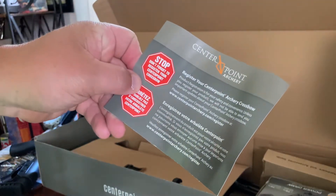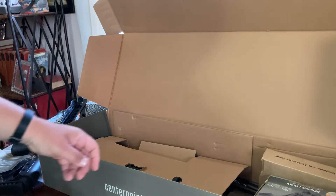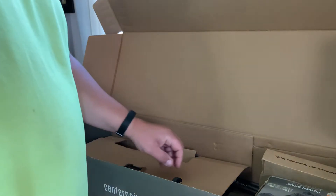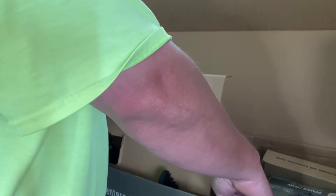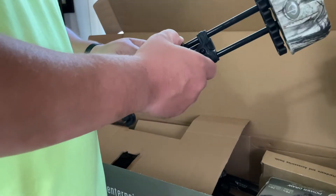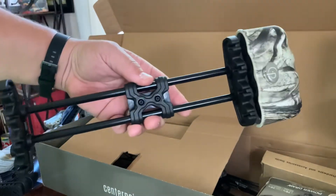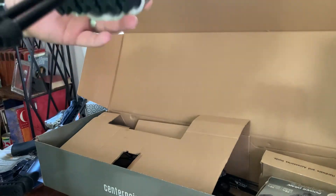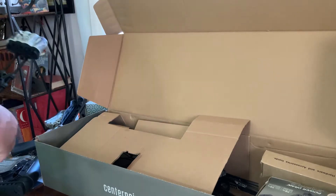Don't forget to register your — it says compound on the box for some reason — your Centerpoint crossbow, sorry. And we have a baby-sized quiver. It's very little, which is nice and compact, that's for sure. And it's done in the same camo.